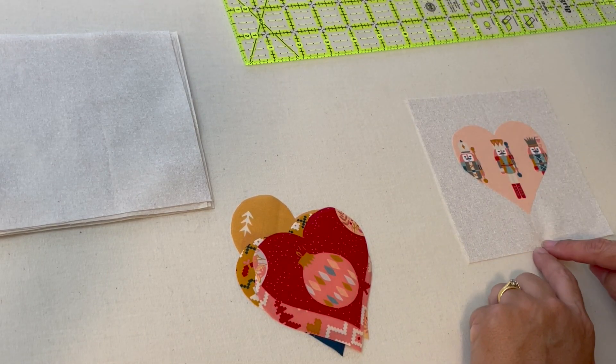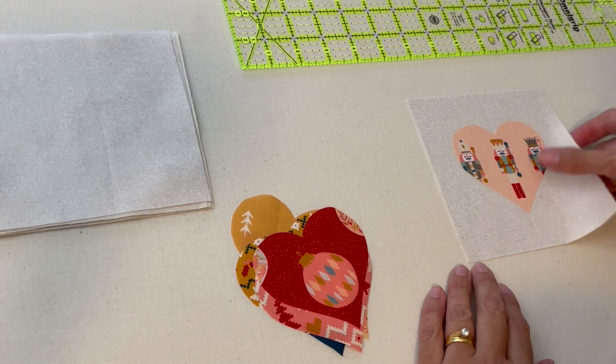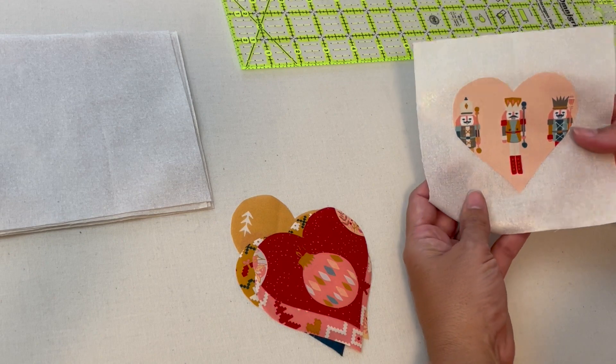I didn't need to measure the bottom because I already know that's one inch and one eighth, and now I'm going to do that for all of my hearts.